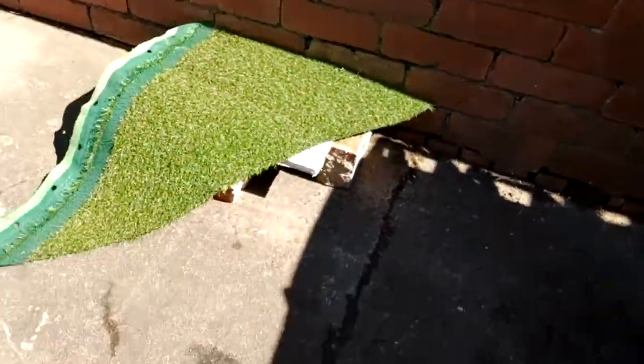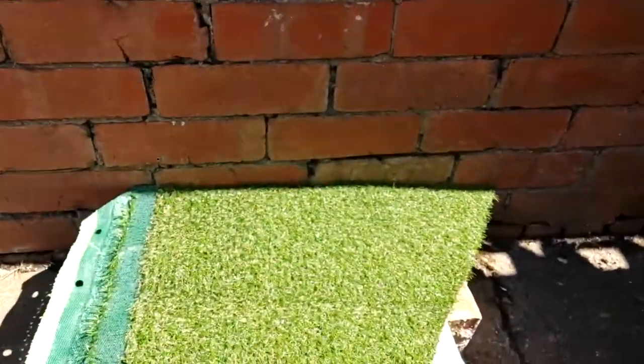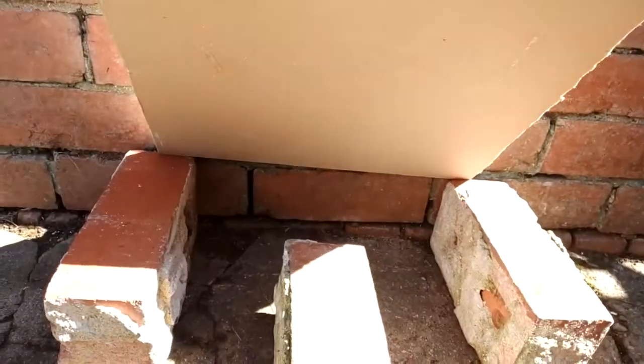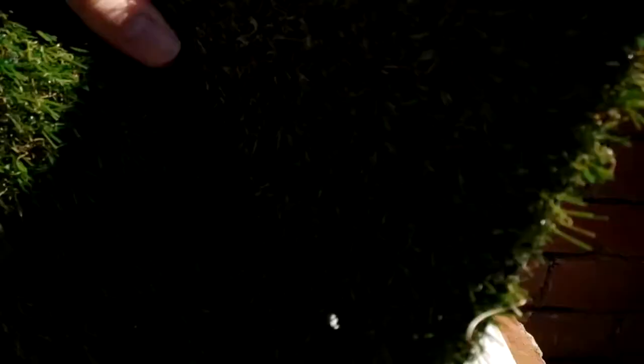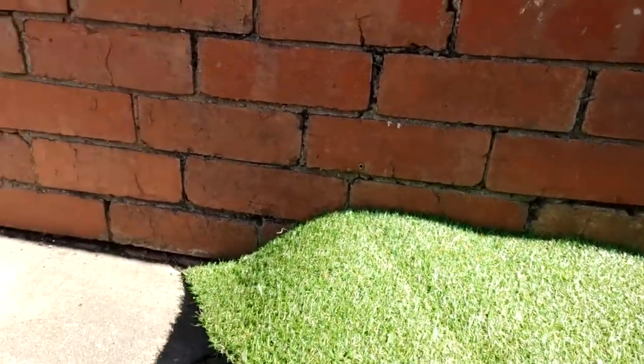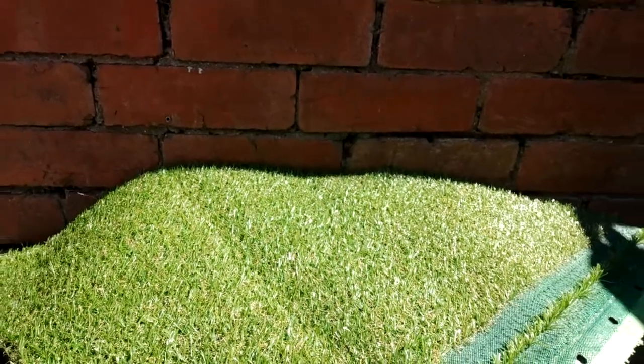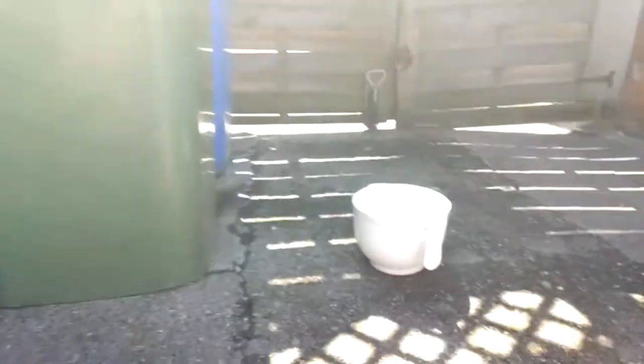Spinning it around, you can see this too — Artificial Grass. I've Googled it and this Artificial Grass is non-flammable. I've got a bit of plasterboard on top of some bricks, there's a wall as well, nothing around me is flammable. So if you do try this, remember to stay away from anything flammable. The tutorial I watched said to do this in the shade.